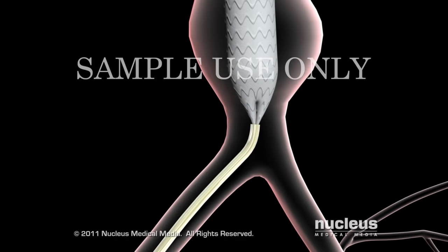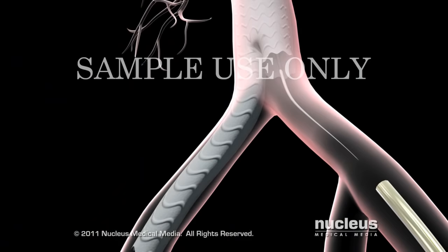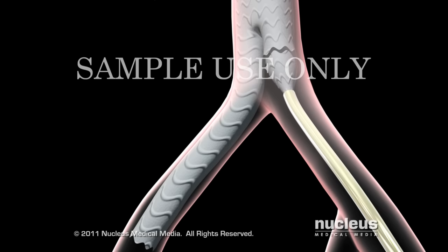Then he or she will open the graft, which will be held in place with metallic hooks and stents. Your surgeon may insert additional graft components to extend the graft into the blood vessels supplying your legs.